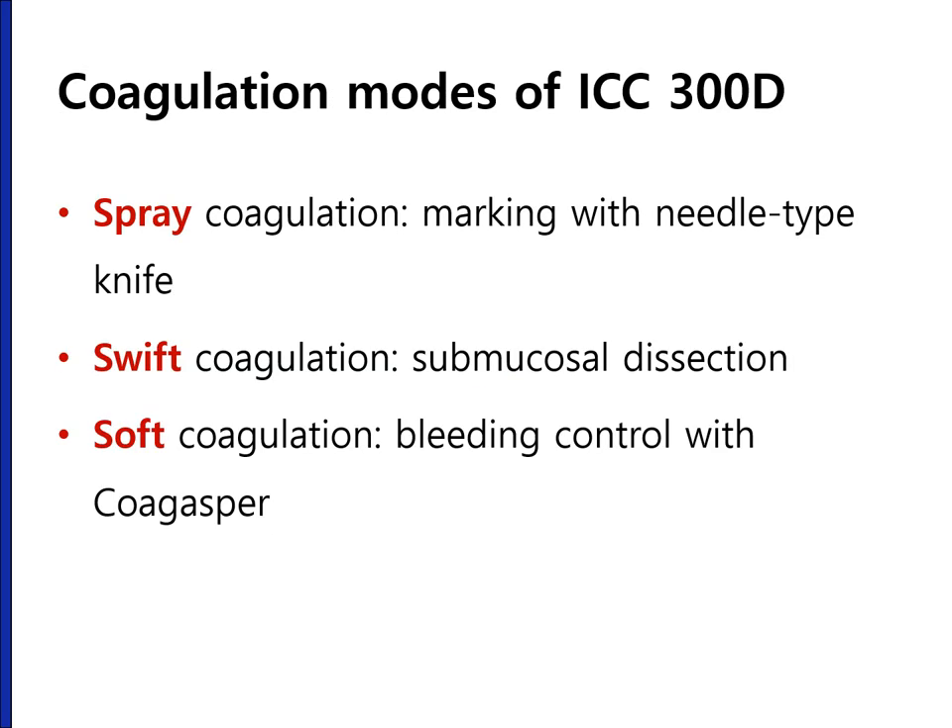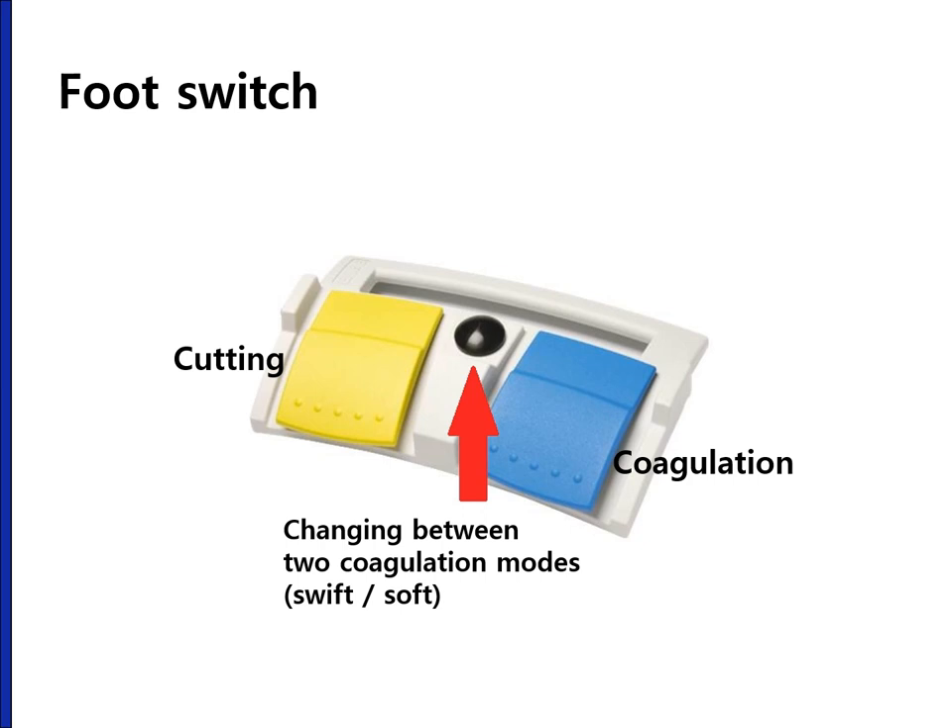There are many coagulation modes in ICC-300D, but I use only three of them: spray coagulation for marking with a needle-type knife, swift coagulation for submucosal dissection, and soft coagulation for bleeding control with the standard coagrasper forceps. On the foot switch, the left-hand side yellow pad is for cutting and the right-hand side blue pad is for coagulation. You can choose two types of coagulation mode with ICC-300D, changed with the black round button in the middle.